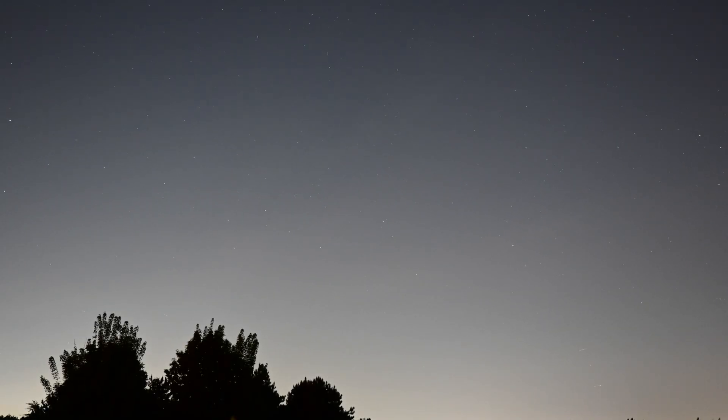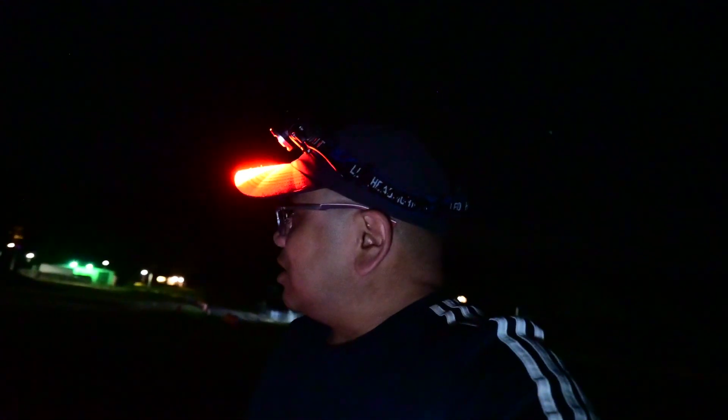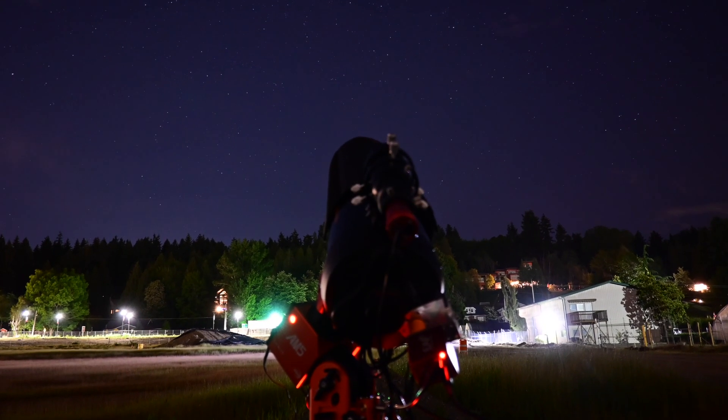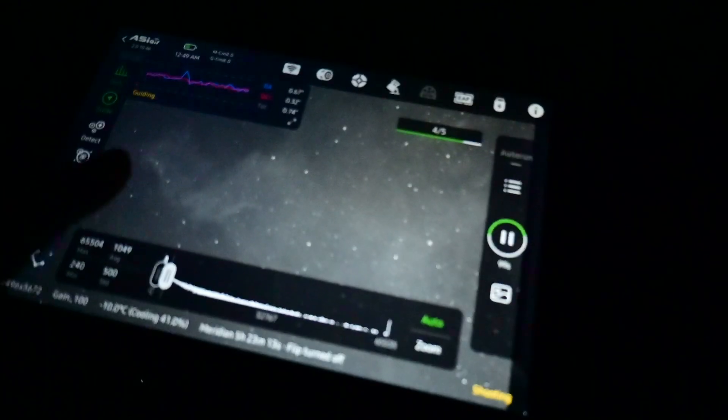Bad news — all those clouds covered Markarian's Chain. But in the east, Cygnus is rising and it's clear over there — clearish. So I'm going to try a Hyperstar smash and grab: 15 minutes in SHO and see what I get. I'll probably call it a night after that because I think our clear window is closing soon. I'm definitely getting some NGC 7000 action on screen — there's the Cygnus Wall. This is in HA.